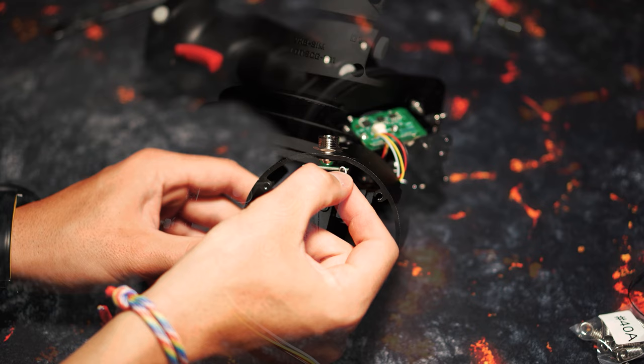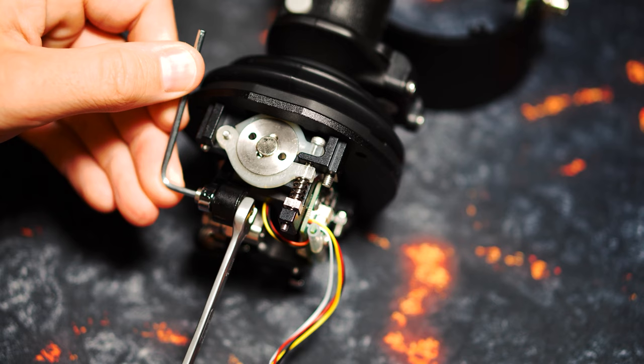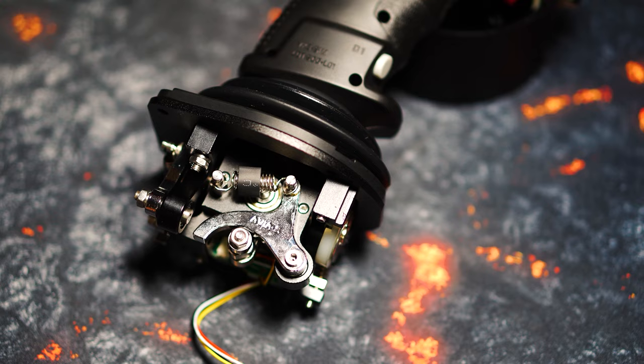The cams are fixed with an Allen screw and a 7mm nut. As shown here, it is possible to loosen the screw on the cam first and remove the spring afterwards, but we recommend that you remove the spring first and then loosen the cam. However, due to the spring's tension and the sufficiently strong fastening screws, no damage will occur, so you cannot make a mistake.